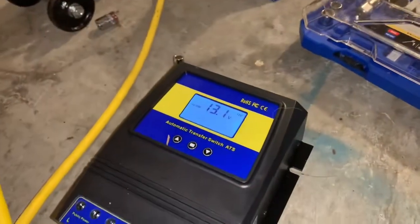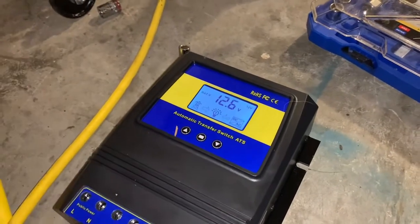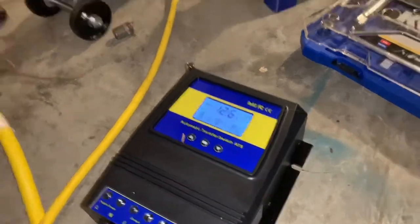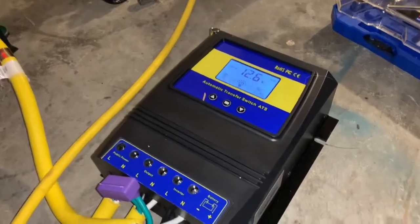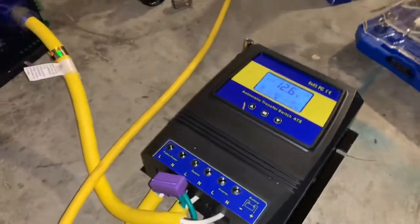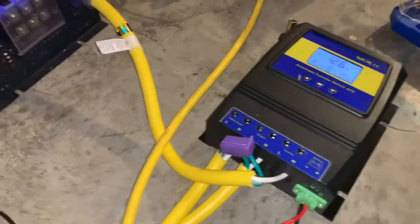Then I set it so that it won't switch back to the batteries until they've got to 13.1 volts. So it's like I want this to shut off at about 65% battery capacity and come back on when it's fully charged, because when it's fully charged that means my solar panels are probably on and charging it at their fullest, and I don't want to waste that energy from the sun.